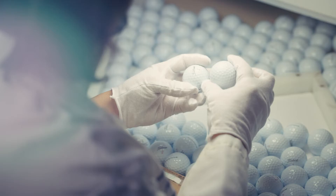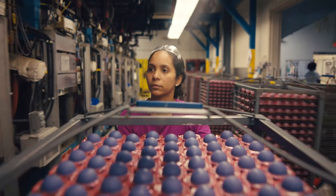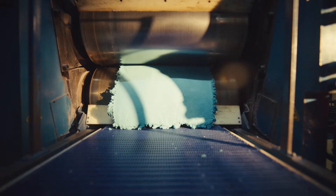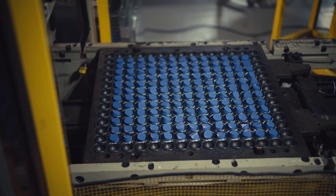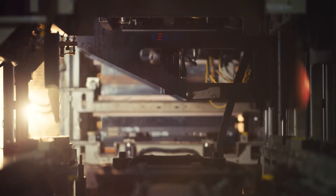Pro V1 manufacturing begins in Ball Plant 3 with the creation of the cores. These cores are considered to be the engine of the golf ball. Titleist's quality materials are mixed and then fed through chilled rollers. Core preps are then loaded into the mould press and heated under pressure at precise temperatures for very specific times.